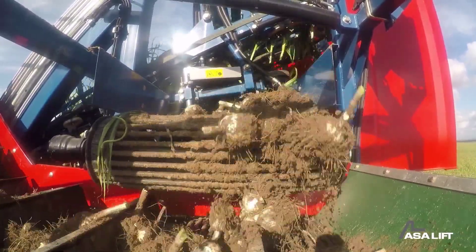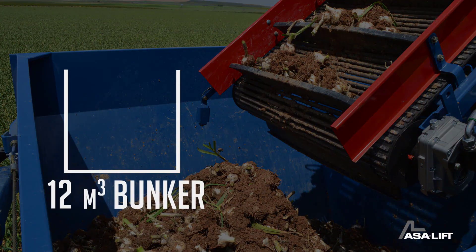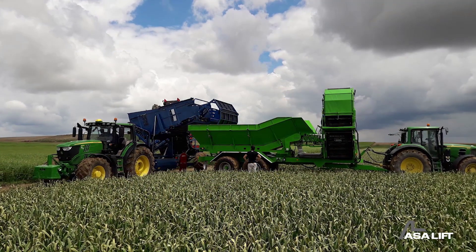ASA Lift Garlic Harvesters often have a conveyor system to transport harvested garlic from the digging section to the cleaning and sorting section of the machine. Harvesters can often be adjusted to accommodate the spacing between rows of garlic, allowing flexibility for different planting types.